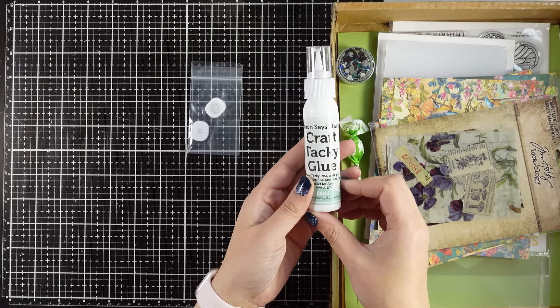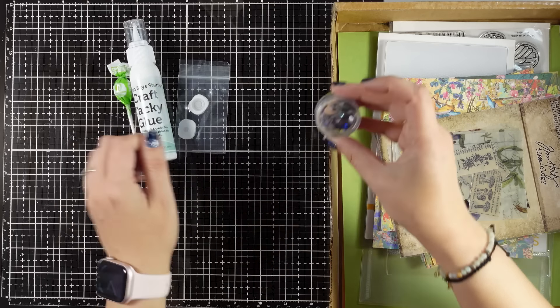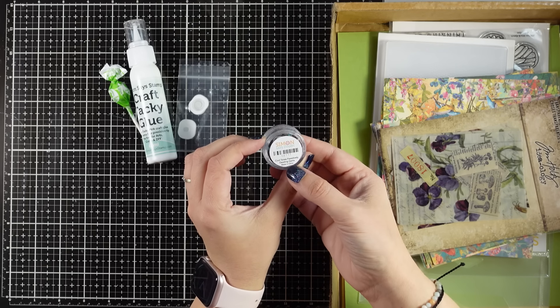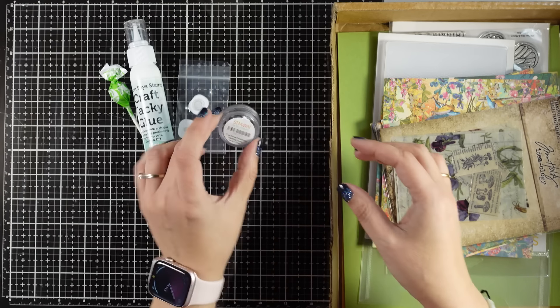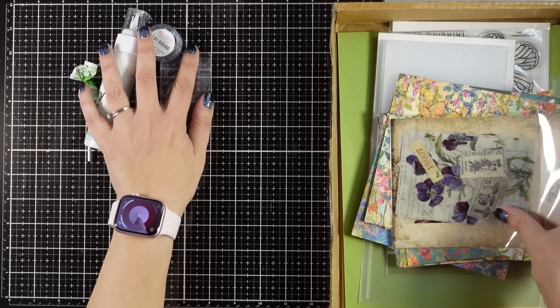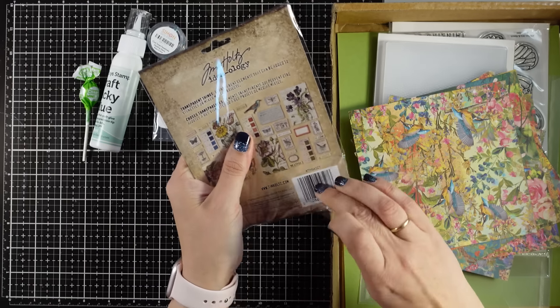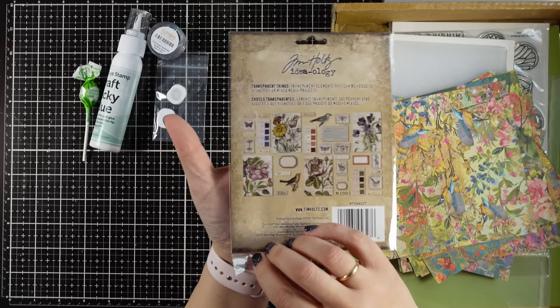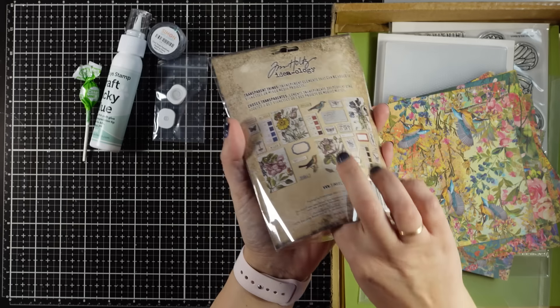You will get 2 action wobbles, a craft tacky glue, your lollipop as always, a mix of gems in various sizes — the colors are just lovely deep blues and deep greens. Then you do get a full pack of ephemera, these are by Tim Holtz from his Ideology collection, and these are acetate actually — they are semi-transparent and shiny.